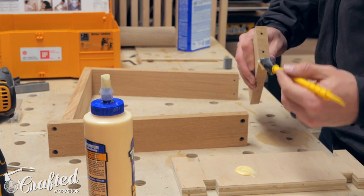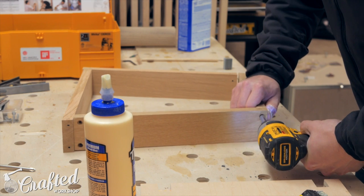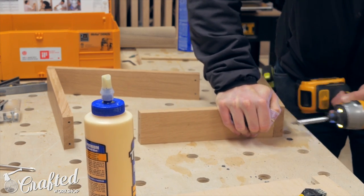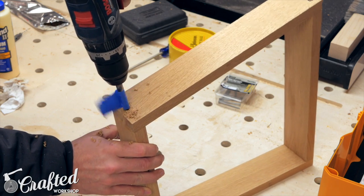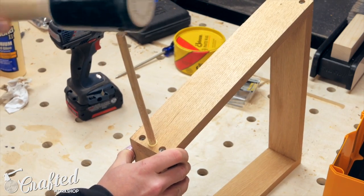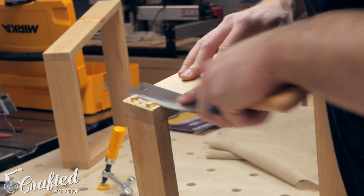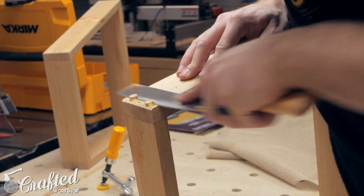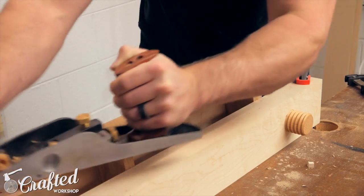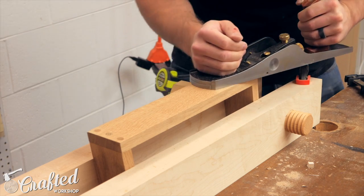I labeled all the pieces, then disassembled them, added glue, and reassembled them — this way I knew they went back in the right place. Next I added a three-eighths inch dowel in each corner to reinforce the joints. It probably wasn't totally necessary, but it adds quite a bit of strength to these butt joints, which are fairly weak. I also plugged the screw holes with the same dowel. With all the holes plugged, I flushed everything up with a low-angle jack plane, which smoothed everything out really nicely.